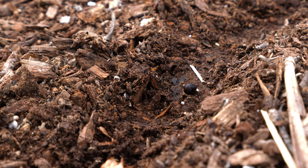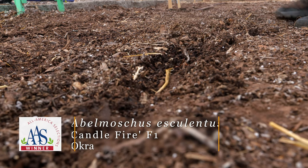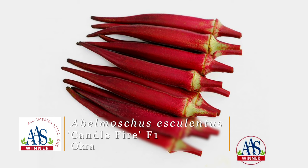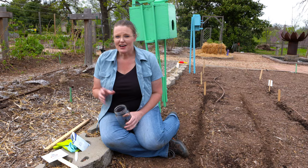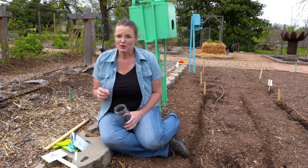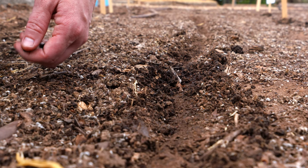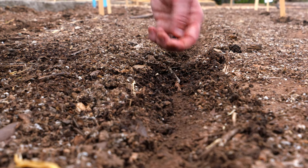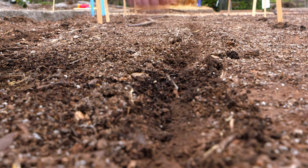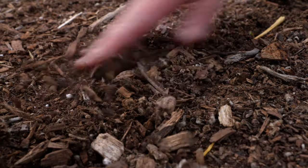Of course we've got to plant okra in our southern garden. This hybrid is called Candlefire, and it is a red okra. The pod is going to be a little more rounded and less ribbed than what you might typically find. The plant itself gets to be about four feet tall, so we're going to put it on about a two-foot spacing. This particular hybrid has been tested and judged well for performance, taste, tenderness, and texture. So we're anxious to see how it does here in our Stillwater garden.